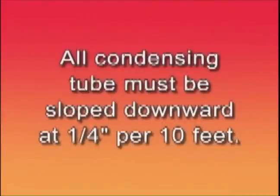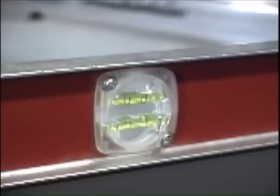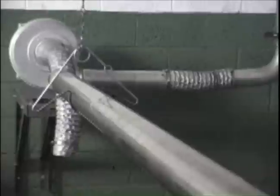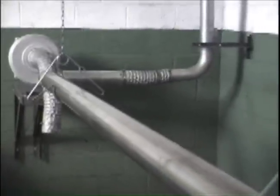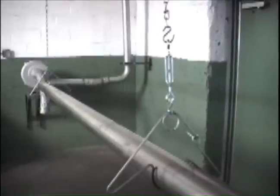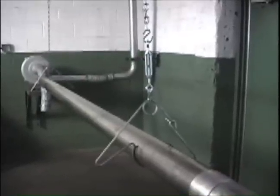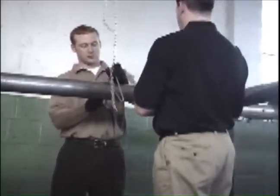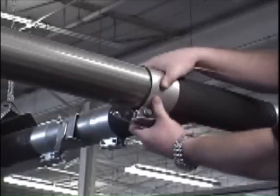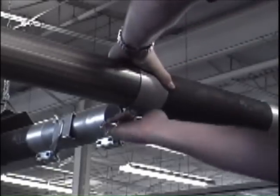All condensing tube must be sloped downward at one quarter inch per 10 feet as it approaches the pump. Detroit Radiant recommends the use of turnbuckles. The standard radiant tubes must be mounted level. It may be easiest to start by mounting the first tube with two hangers spaced approximately eight to nine feet apart. Every tube thereafter should only need one hanger spaced at approximately eight to ten feet apart. Be sure the clamps are installed directly over the seams and tightened to the specifications in the manual.